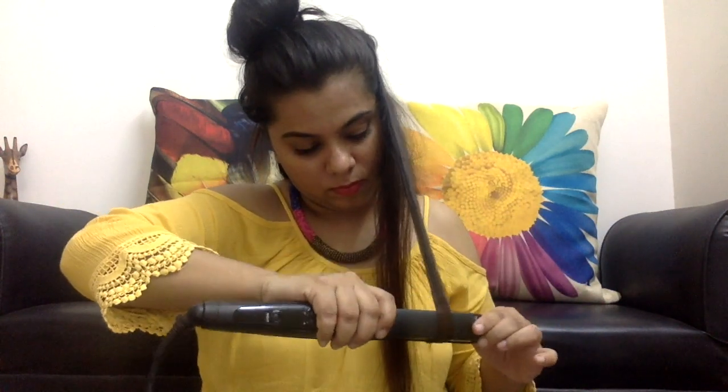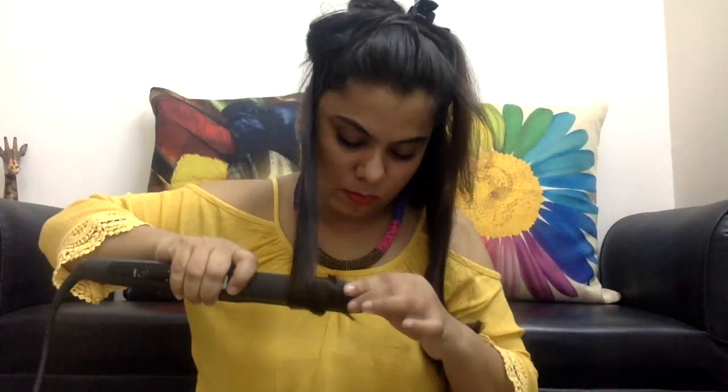And see, I told you it's very easy! Now apply a little bit of setting spray to finish. My curls are done, and I just ran my fingers through to give a more voluminous and wavy look. I hope you liked this video — don't forget to like, share, and subscribe. Please share your picture after curling your hair so I can post it on my social media. See you soon — lots of love and stay gorgeous!